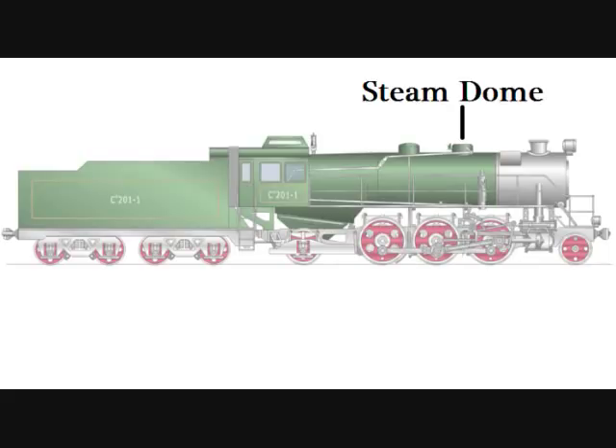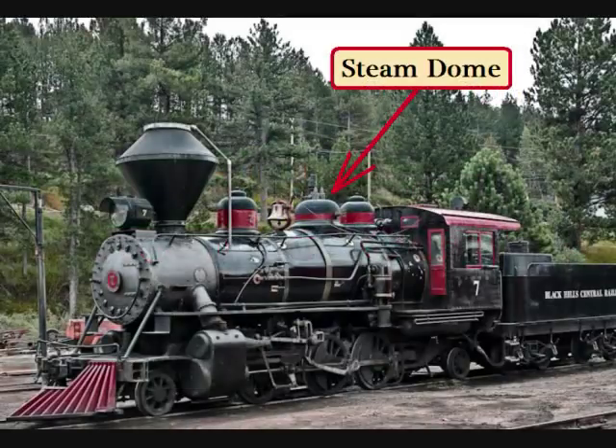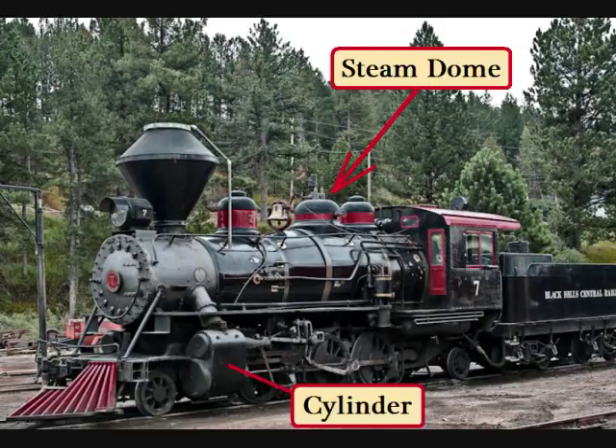This dome on top of the boiler is called the steam dome. The steam dome is where the steam was collected from the boiler and sent to the two cylinders on each side of the locomotive.